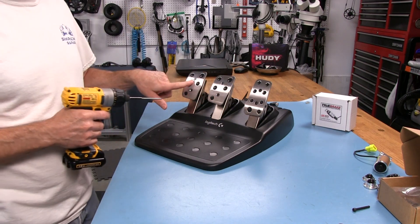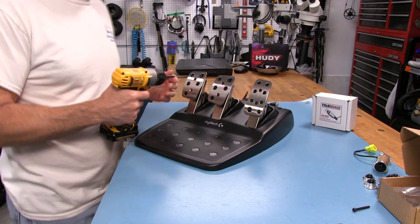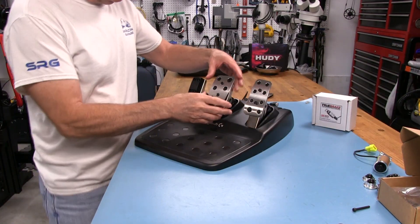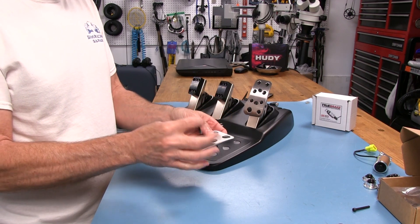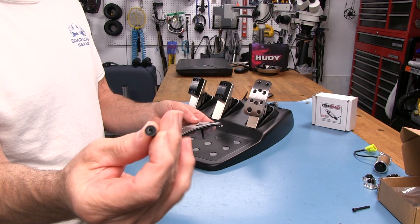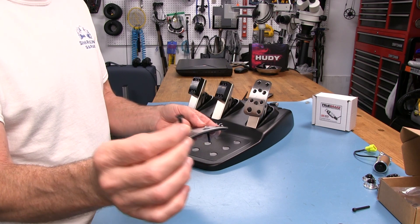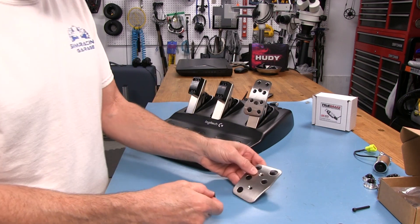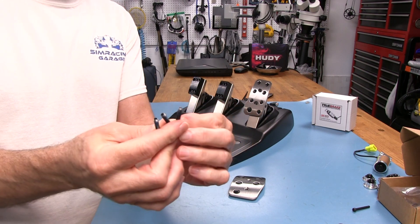Pull the faces off — there are two pieces to each, so be mindful that the inner piece will drop out from underneath. These are pretty long M4 flathead screws. There's not a lot of metal on a flathead, which makes them a bit fragile. The brake and clutch pedal faces use screws about 25mm long, while the throttle uses shorter ones, about 15mm.